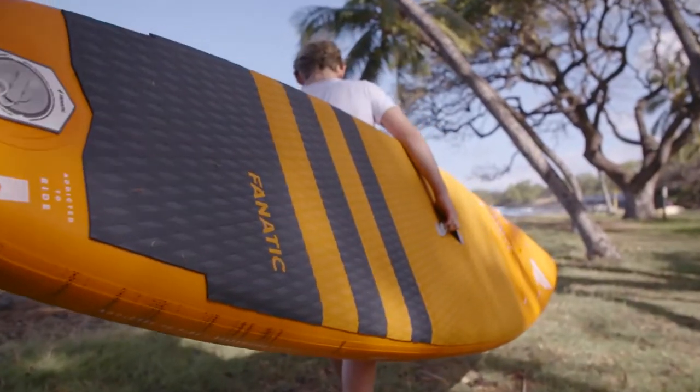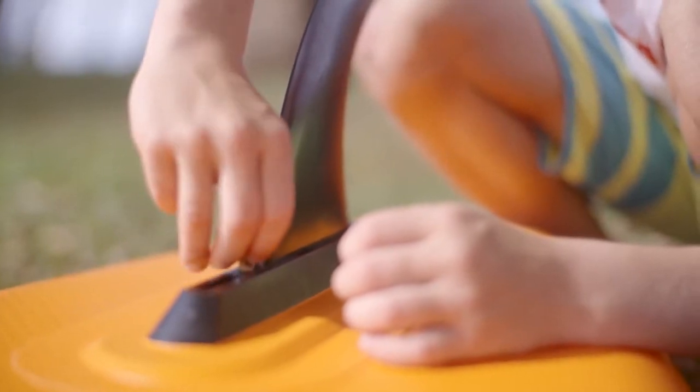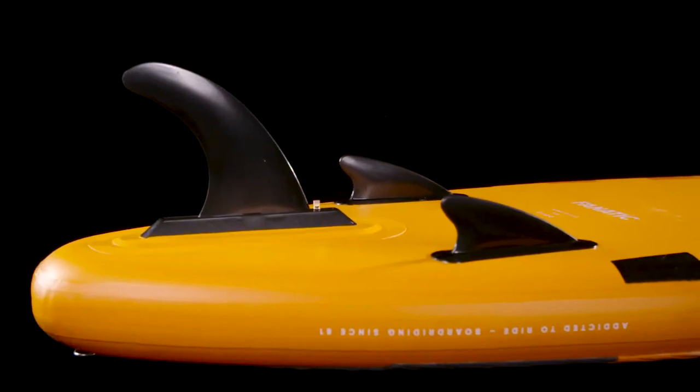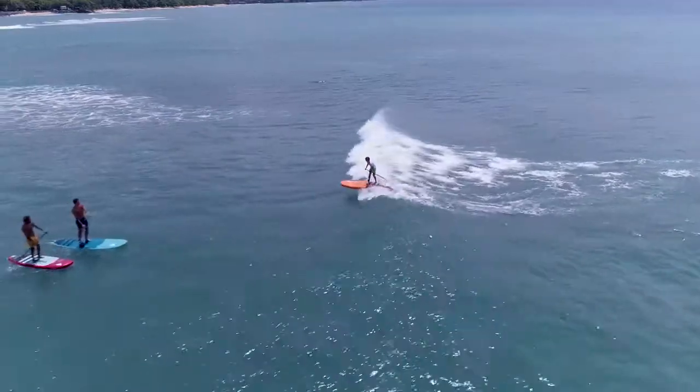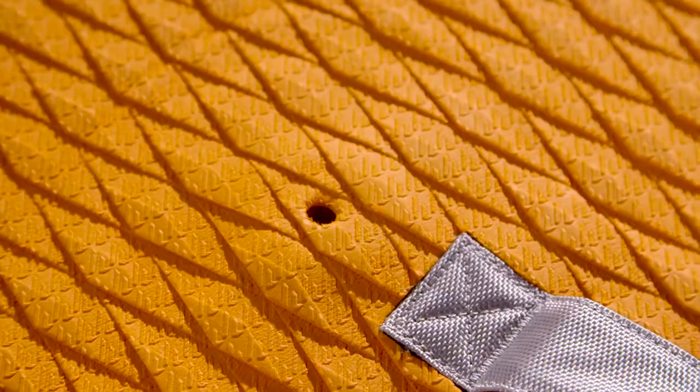A soft, comfortable carry handle and a removable fin are included. The Ripper Air all-rounder comes with additional side fins for extra grip and maneuverability when catching smaller waves. The Ripper Air Touring comes with a deck net to secure luggage and a mast foot insert for optional windsurfing.